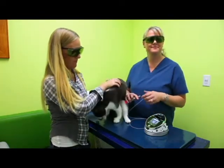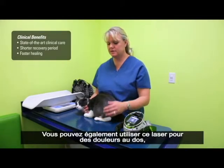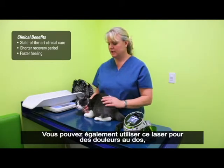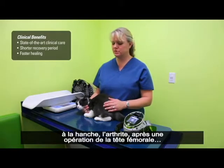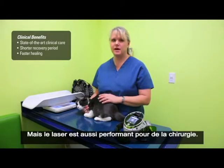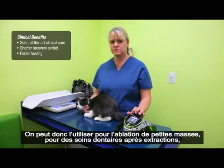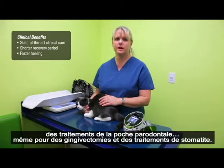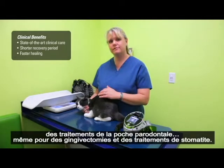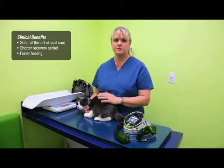So we just finished the treatment on Rabbit's forelimbs. Other potential uses are for back pain, hip pain from arthritis, post-FHO surgeries. It also has really good surgical capabilities so we can use it for small mass removals, and in the mouth — post-extraction healing, periodontal pocket treatment, even feline juvenile gingivitis and stomatitis treatments respond very well to it.